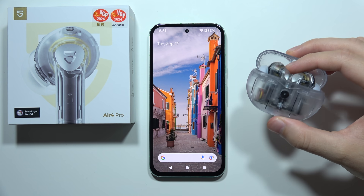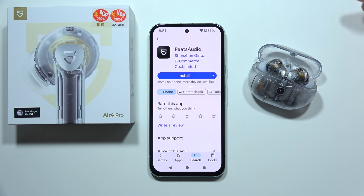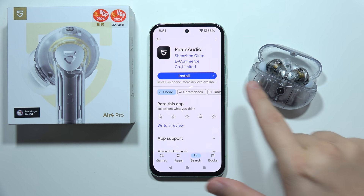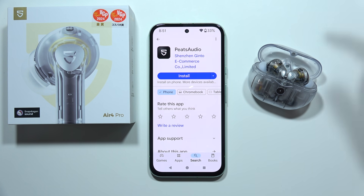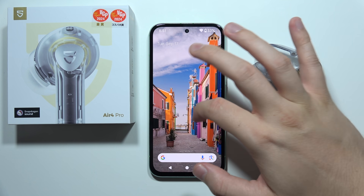To connect SoundPeats R4 Pro into the mobile application, start by opening the Google Play Store and search for the application Peats Audio — this is from Shenzhen Jinto eCommerce Limited Developer. Click to install and then start from the second step.